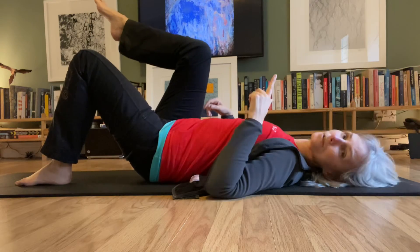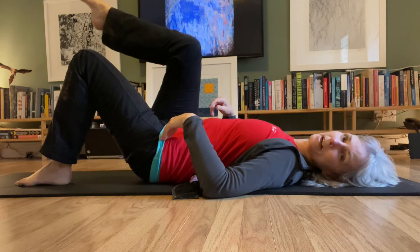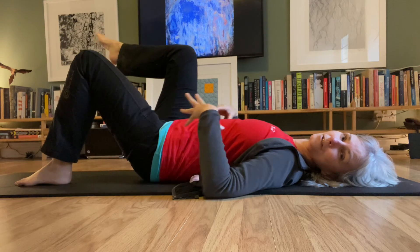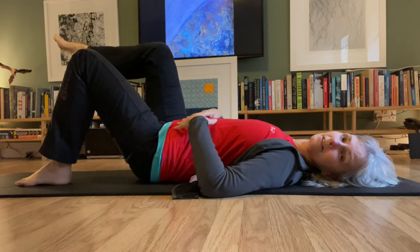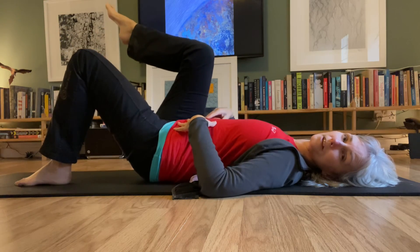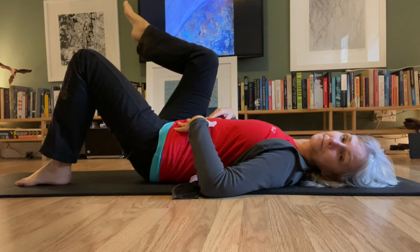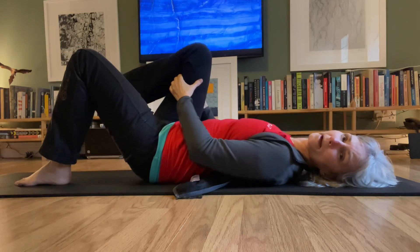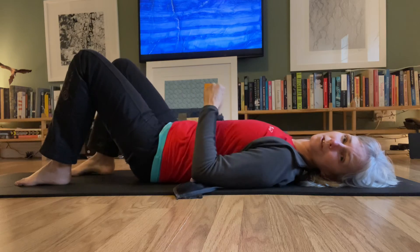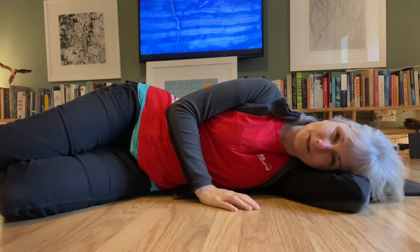Then we pick up the other leg and do the same thing. Go around — which way do you naturally want to go first? Can you stay fairly stable, steady, and quiet in your spine and hips? Then go back the other way through all four points. Same thing on this leg: if it feels too heavy, put a band or towel around it to help support you. And that is the one leg circle — have fun, happy practicing!